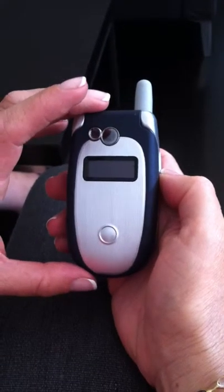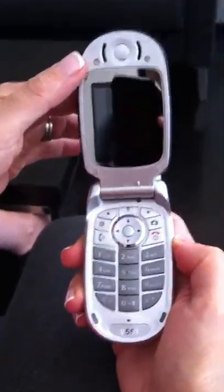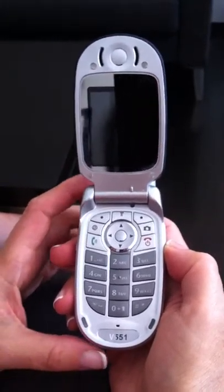To begin, please open your phone. This is a clamshell phone, so we're going to open it just like so. And to begin, we're going to power it up.